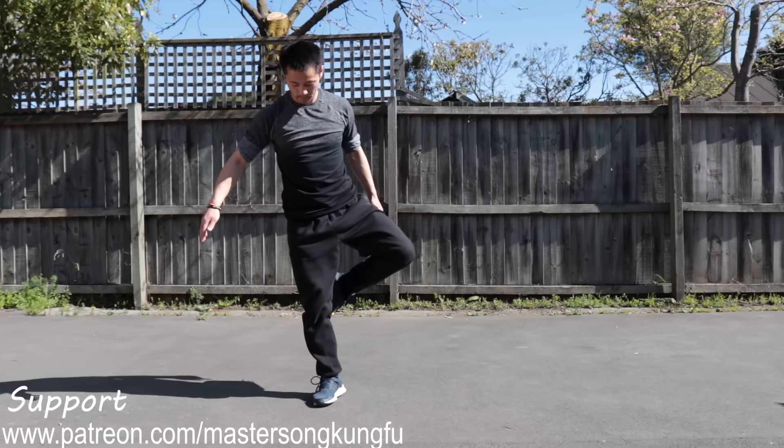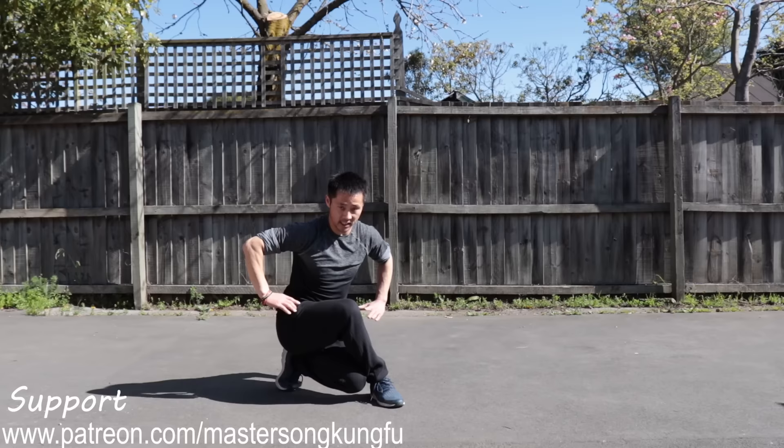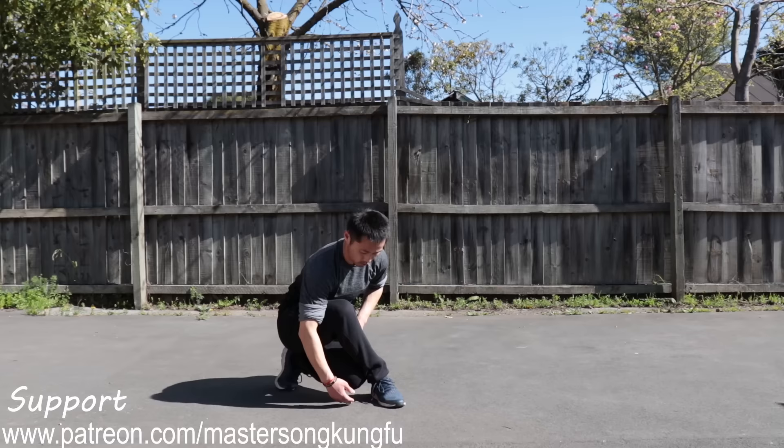The fourth one is resting stance. Tiptoe on your toes, crouching down — resting stance, Xie Bu. Xie Bu means you can rest. Your knee is not on the ground.